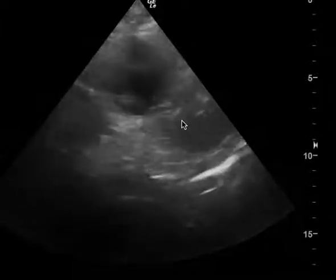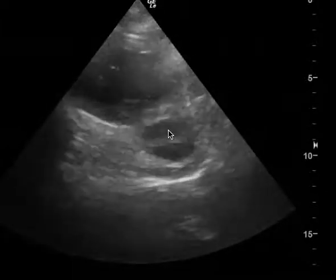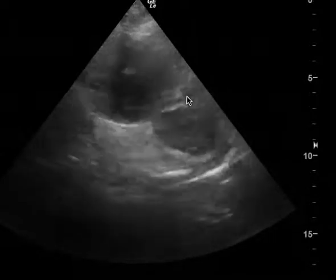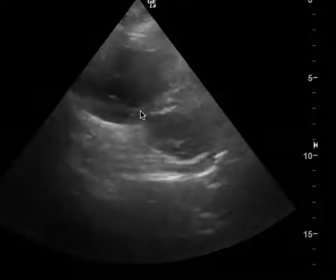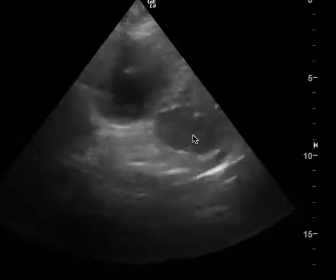This is a cardiac ultrasound. This is the left ventricle. This is the right ventricle. This is the parasternal short view. Normally the LV should be bigger than the right, but here, just by looking at the clip, you can see that the right is much larger than the left.